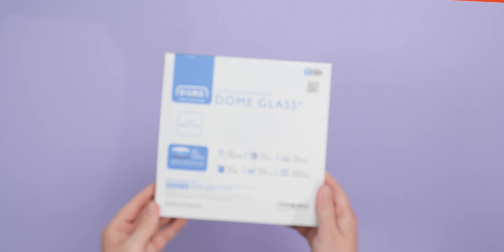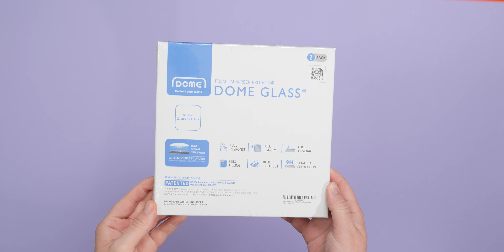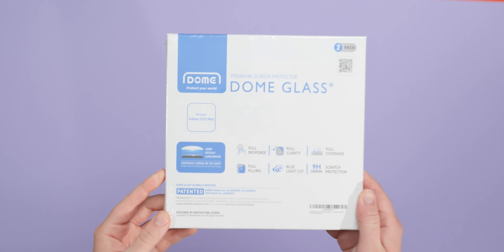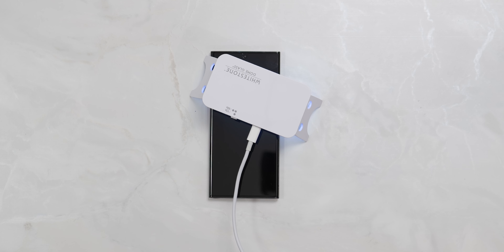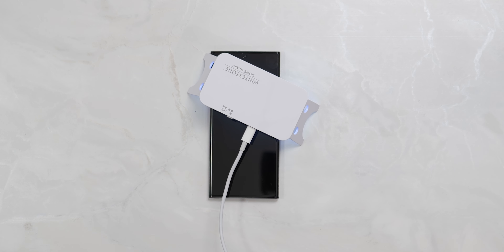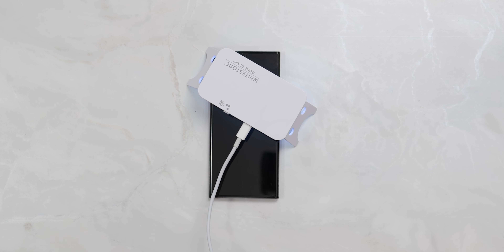It is worth noting that Whitestone also offers lifetime warranties for each screen protector. But as we noted in our Pixel 7 hands-on, you will need to keep the UV curing light if you do want to replace it at any point. Replacement screen protectors don't actually ship with this essential extra, so just keep it around in case you need it again.